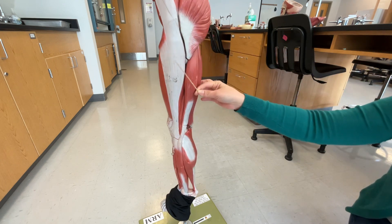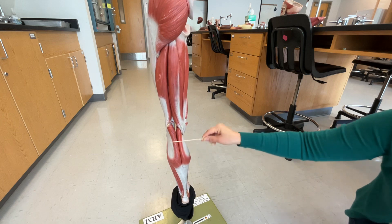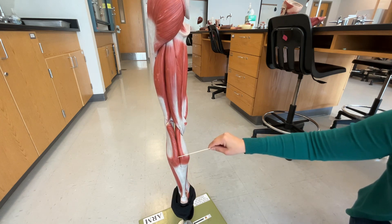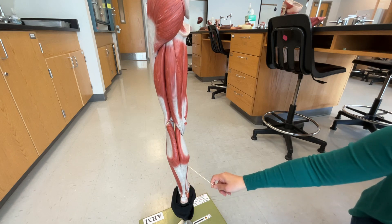Keep rotating to the back side. We're going to see our calf muscle right here. This is our gastrocnemius. Straddling on either side of the gastrocnemius, we have the soleus.